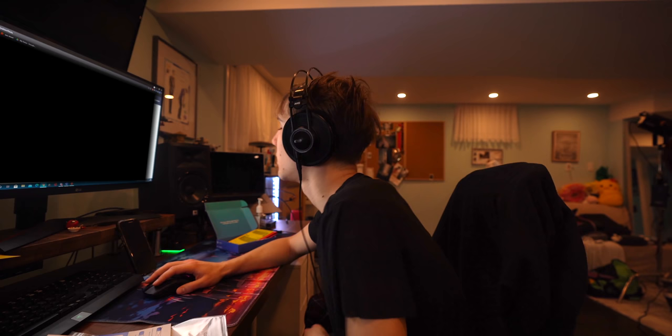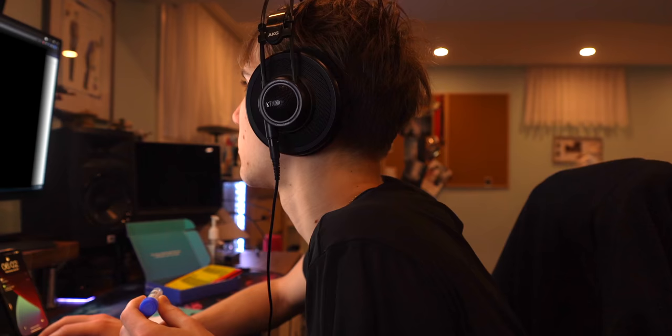I'm one minute out, getting ready to clutch it. For some reason I can't log in — I love it when it's not working. Let's go, let's go — there are currently 66 people ahead of you. I just did it instantly, man.